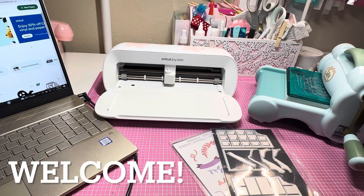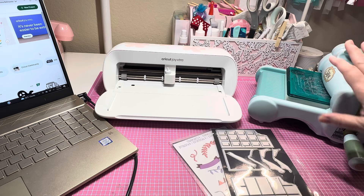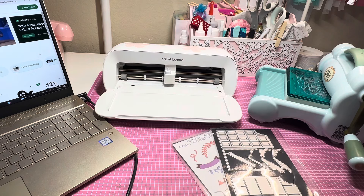Hey y'all, this is Dina, welcome to my channel. I came into my craft room this morning to work a little bit more on my swap for Valentine's. I remembered that I've had multiple people ask me why I use my Sizzix machine when I have a Cricut, so I wanted to talk about the pros and cons of each one.